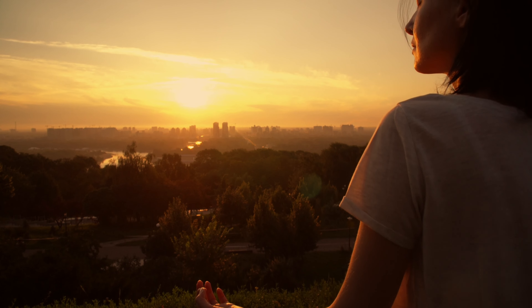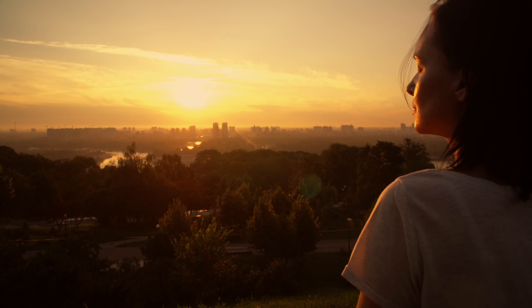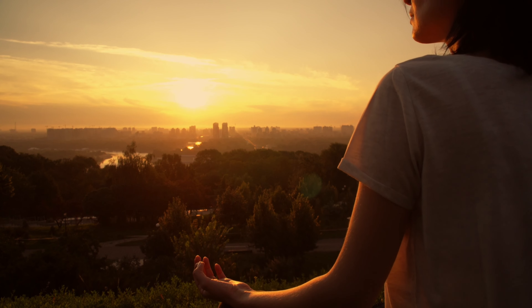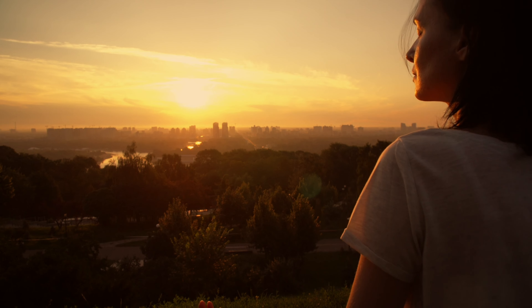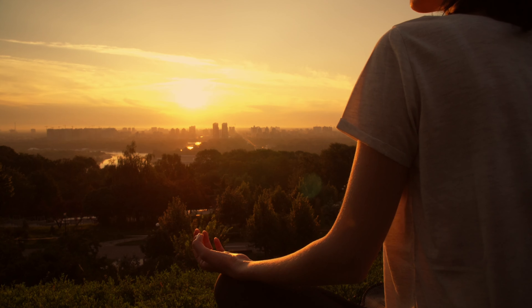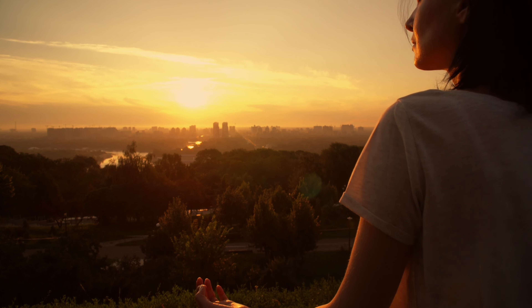With openness, patience, and curiosity, bring your awareness to the breath. Taking a deep breath in and releasing it fully. Follow the breath as it flows in and out of your body.